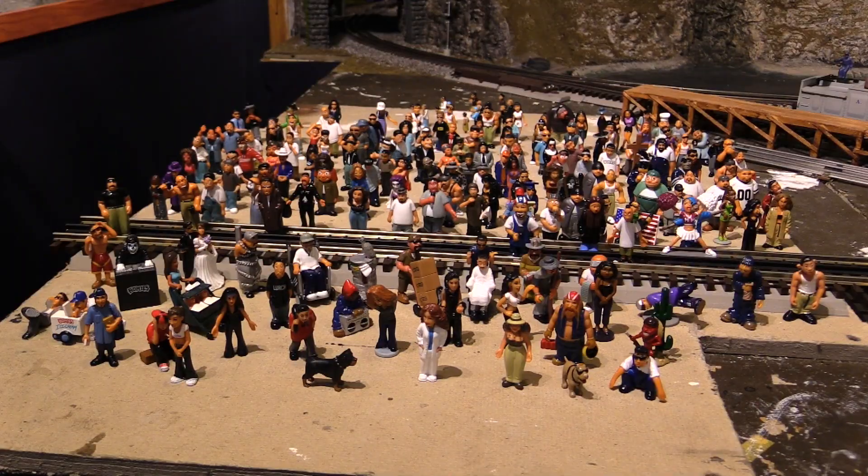Now, these are not quite O scale — they're a little large for O scale. In terms of scale feet, each of these figures is about seven feet tall. So they're a little on the tall side for O scale, but if you use them wisely on your layout, they should fit in just fine.